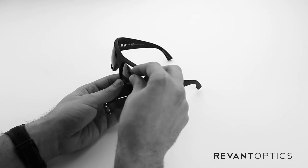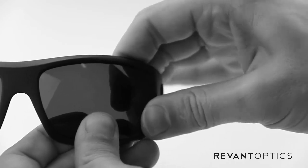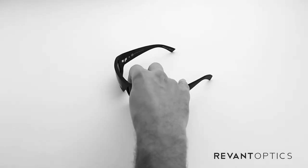To install your new lenses, you'll place the nose edge of the lens in the groove first, and go ahead and use your finger to push and get the rest of the lens into place. You'll hear popping noises — that's fine, that just means the lens is popping into place and it's nice and secure.